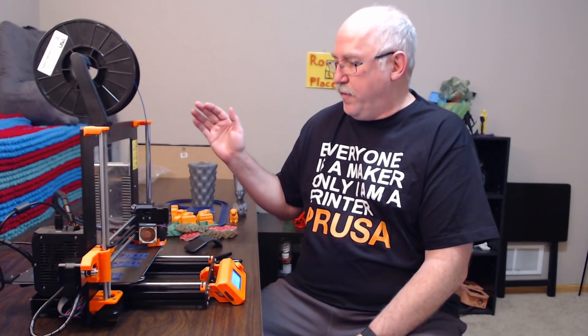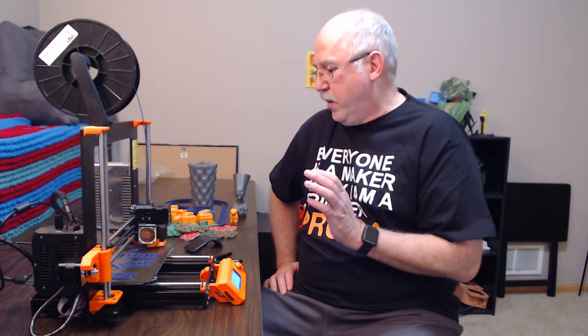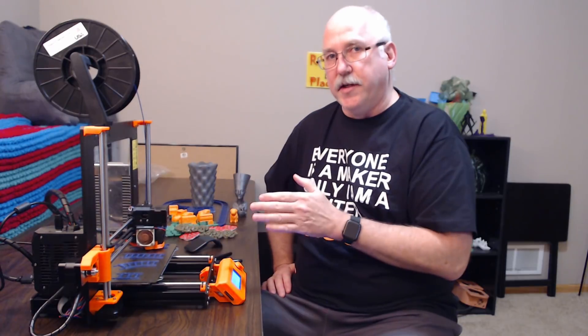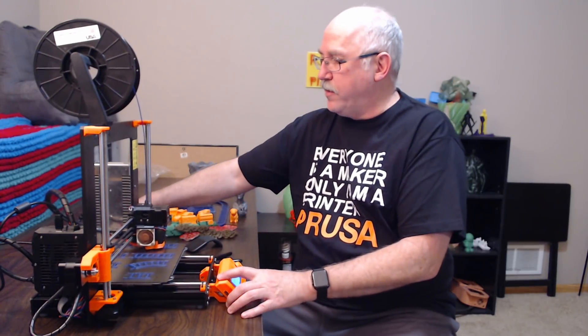The features to cover are: power off, filament detection — does it detect running out, does it do layer skipping — and then stealth versus normal mode. Starting with stealth and normal mode: it's too hard to hear the difference on video, but it's absolutely amazing in person. If you have a fast print without big moves, the difference is night and day — it's literally silent in stealth mode. If you have big moves, you'll hear some bearing noise, but the difference is definitely there.